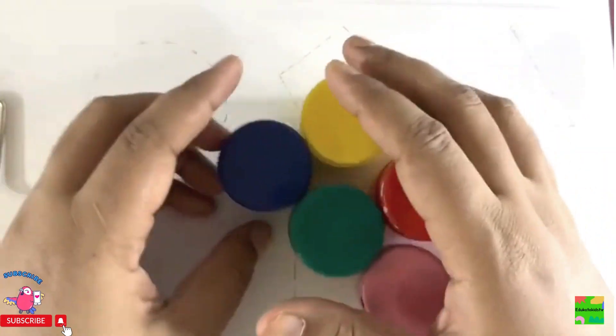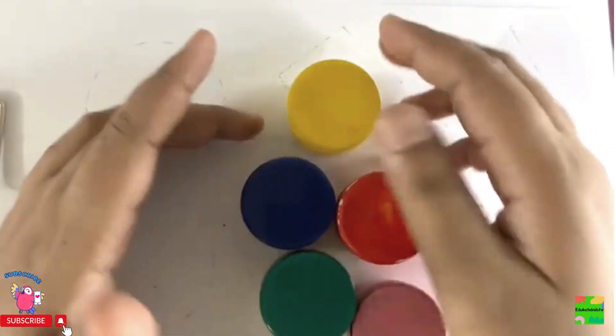These are colors. What are they? They are colors. And then we will learn some shapes and draw them.